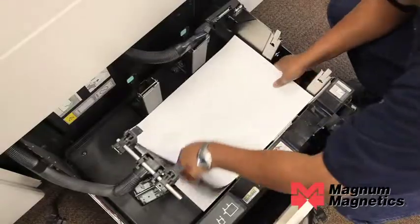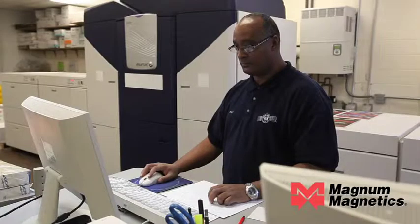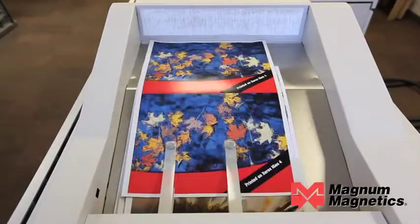We've got the feeder loaded up, we've got some nice files loaded up that we're going to print, and we're going to show you how easy it is to print on flexible magnet through an iGen4.